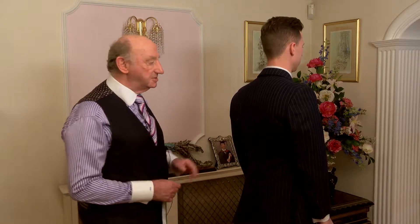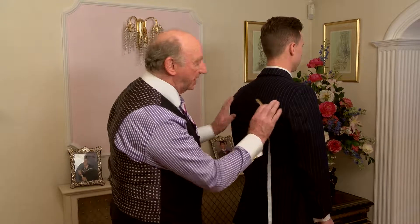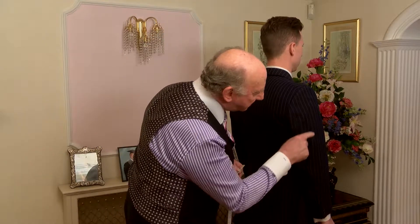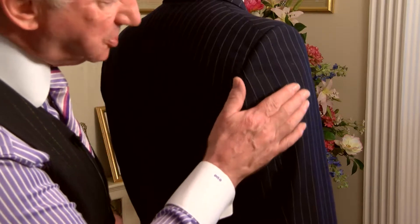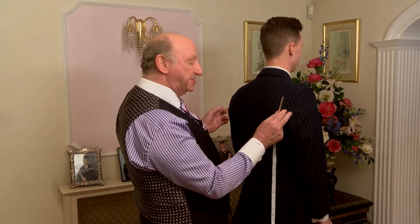The next measurement we're going to take is across the back. Now the first thing you have to look for if he's got a jacket on is, is the sleeve bulging just slightly? As you can see, his arm is just pushing the jacket out just fractionally. So I'm going to put a quarter of an inch on each side.